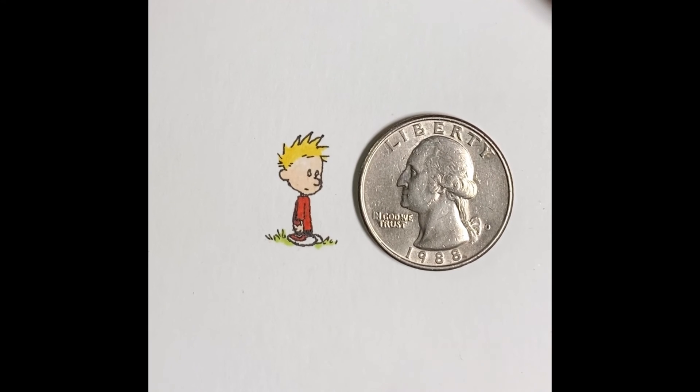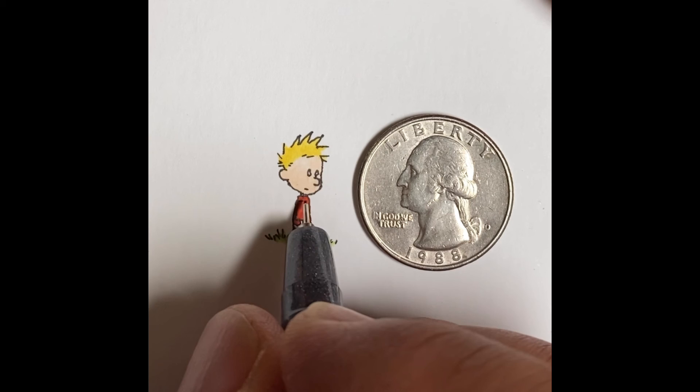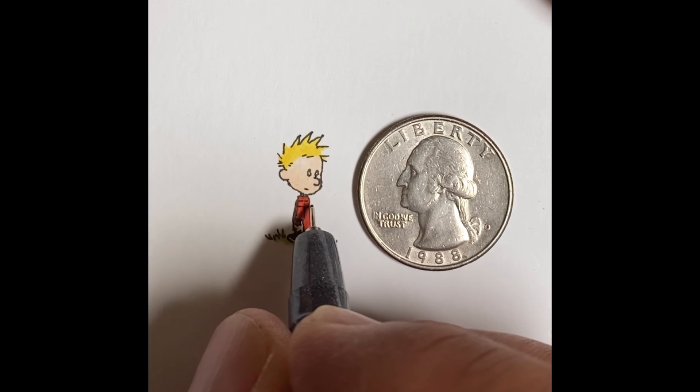I'll grab the Copic multiliner — I'm using a 0.1, while for my tiny micro drawings I normally use a 0.03. In this case, I'm just drawing those horizontal lines on his shirt.